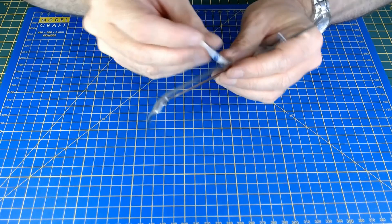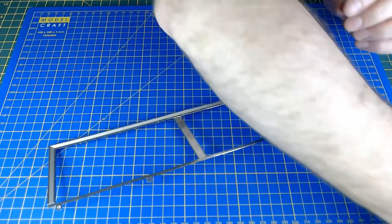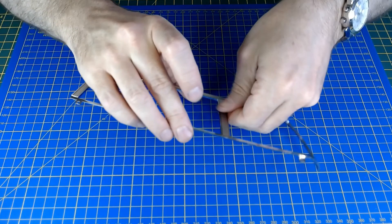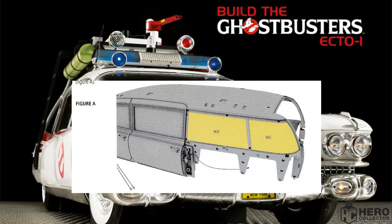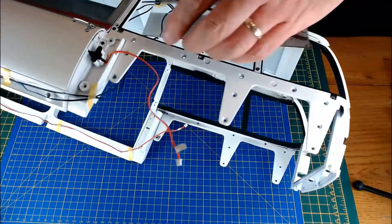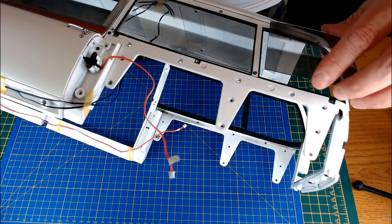It doesn't matter, you can go either way. Just take the backing paper off this final piece and get the light detailing onto that frame. Now bringing over the main part of the car. It says place the two inner rear windows and match the recesses - just going to put these in. It's fairly obvious which way round they go.